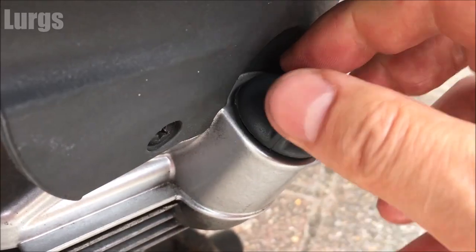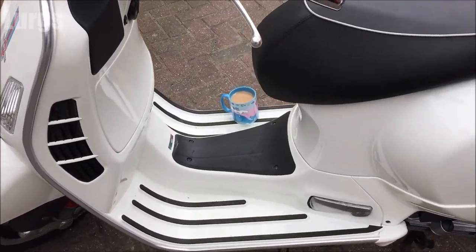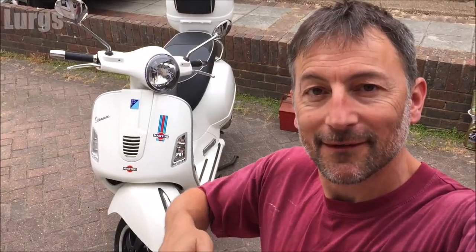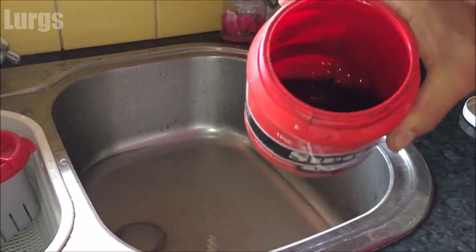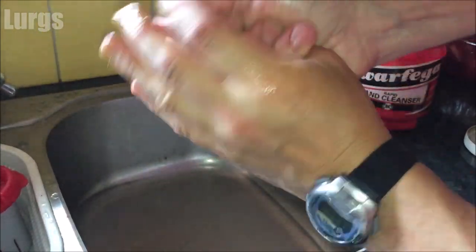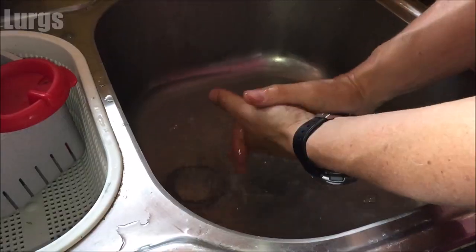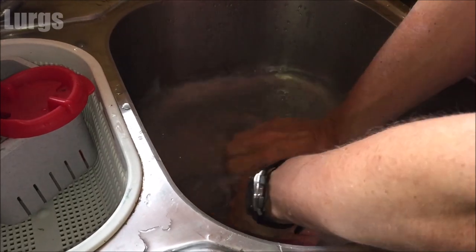Just screw the dipstick back in hand-tight. After all that hard work, I think it's time for another cup of tea! I'm going to wash my hands with some Swarfega — not only does it get all the oil off your hands, it smells fantastic. And that is how you change the oil and the oil filter on your Vespa GTS 300. If you'd like more how-to's and helpful tips, please subscribe. I really do appreciate you visiting my channel — thanks for watching!